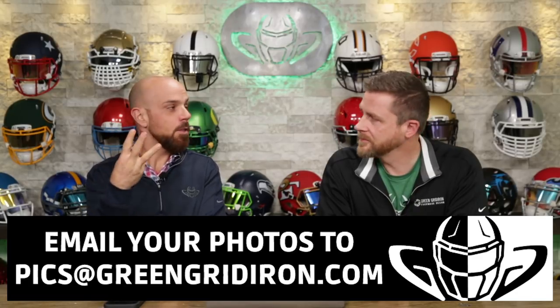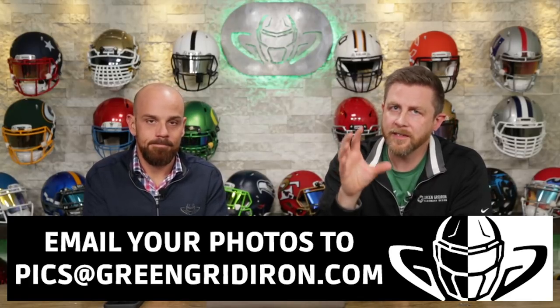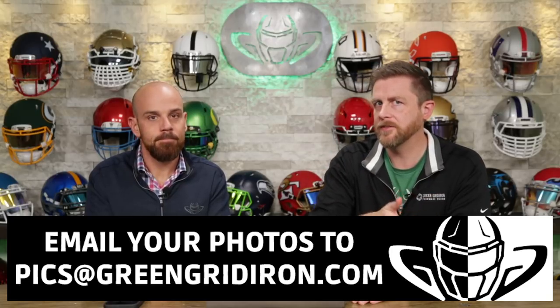This is episode 33. So if this is your first time here, please like, subscribe, click the notification bell to see more of our videos. Go check out some of our old videos — welcome aboard.